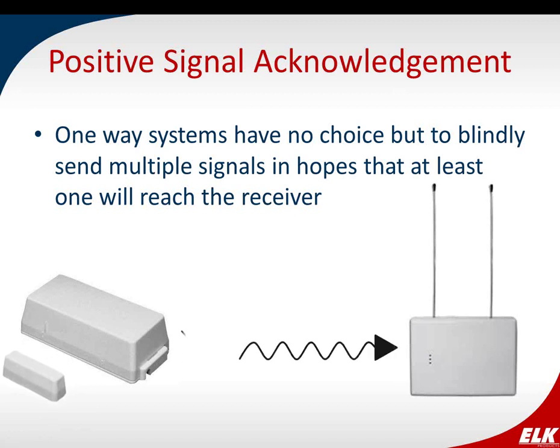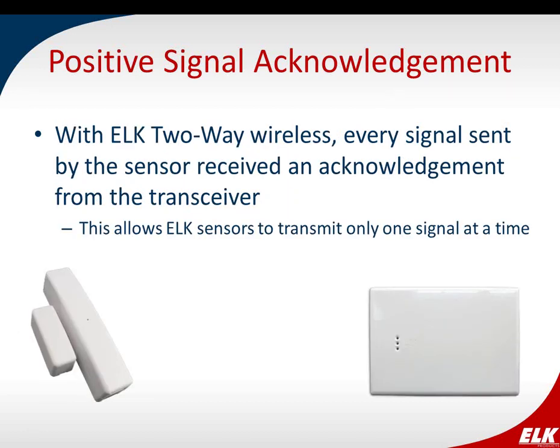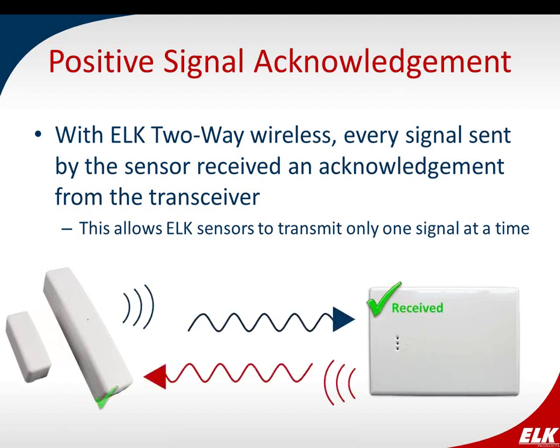Traditional wireless systems are one-way. The transmitter, when tripped, blindly sends multiple signals hoping one will get to the receiver — it has no way to know if that happens. With ELK two-way wireless, when the sensor is tripped, the signal goes to the transceiver, which then sends back an acknowledgement to the sensor. The sensor knows the signal was received and doesn't need to send again. This gives you reliability built in, and also saves power by not having to constantly transmit at full power multiple times.